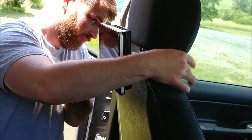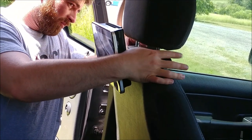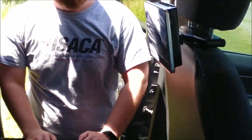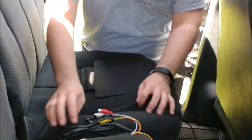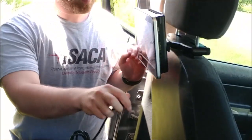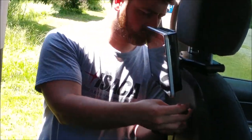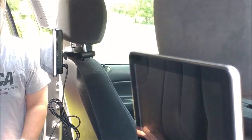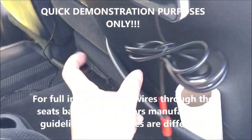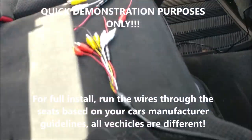Connect the other side — you can see it has some kind of terminal connector. Now connect the wiring harness to the back of the second unit; it will look similar to the first unit's harness connection. Once you have both units hooked up you would run the first wiring harness through the seat, but for demonstration purposes we're leaving it out so you can see the connectors.